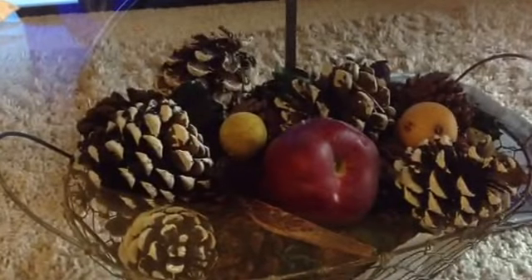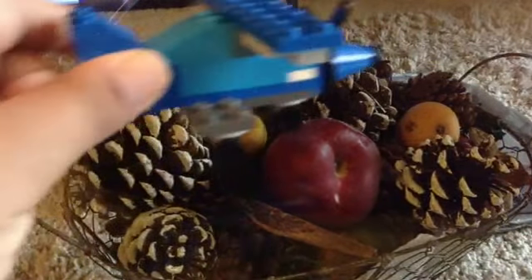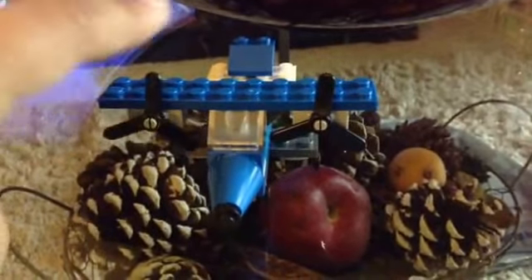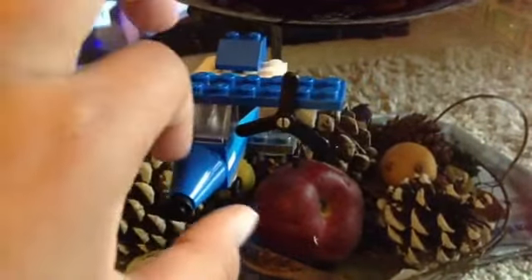I also wanted to show you some of my Legos — some are customized and some are not. This airplane I customized just yesterday. Since I saw your video I said, 'I'm gonna make my own airplane,' so I just started building. Here it is! I used a cone, made the glass window, the wings, and the back wings.